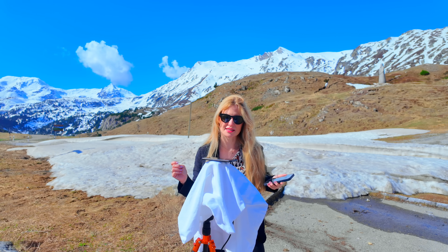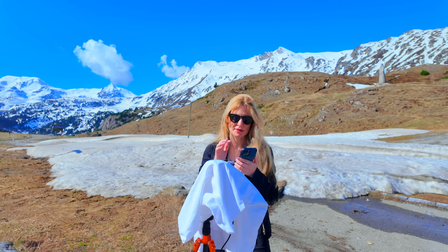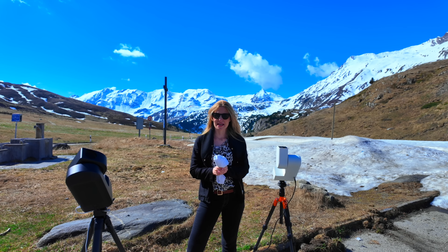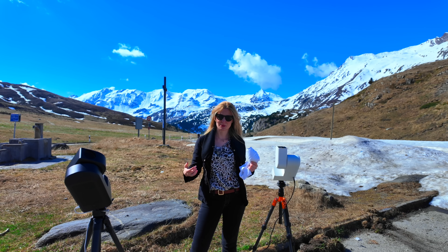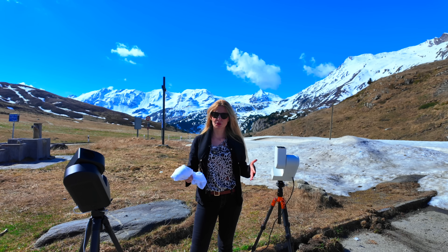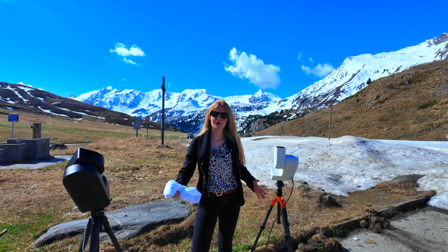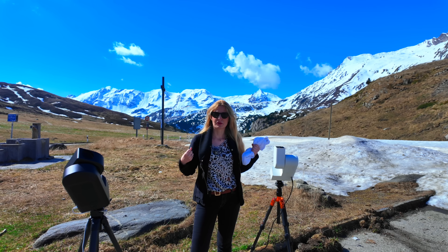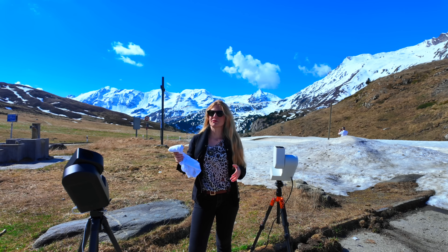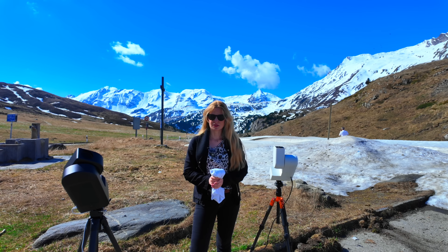That's all there is to it. The master flats are now saved on the telescope and will be used automatically every time you do image enhancement or shoot raw images. You won't get the flat files separately to download — it's the same approach as with dark frames. The Seestar pre-calibrates the frames transparently: if you shoot with a filter it applies the matching flat, if you shoot without a filter it applies the other one. Nothing else to do.